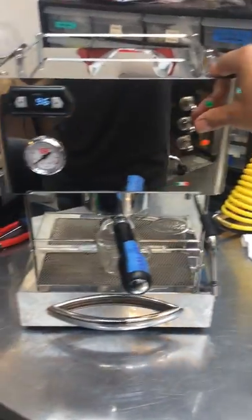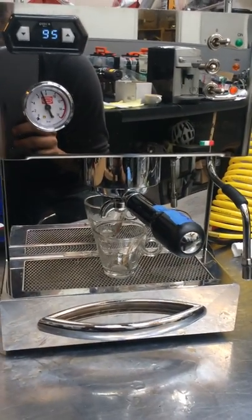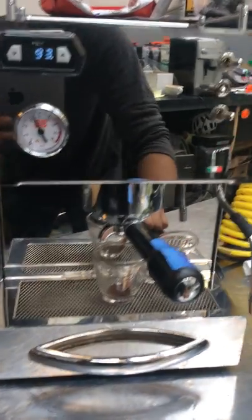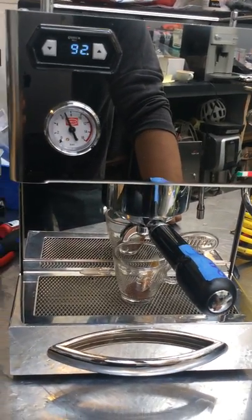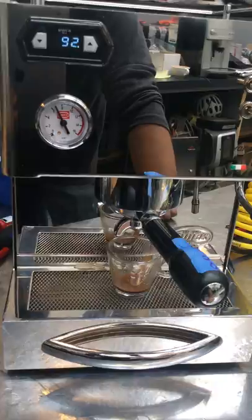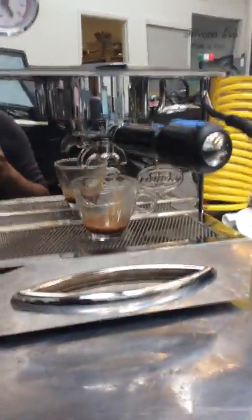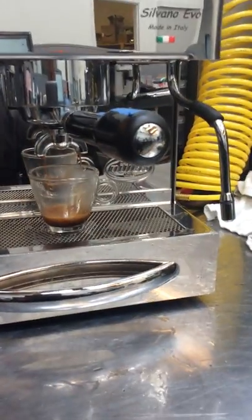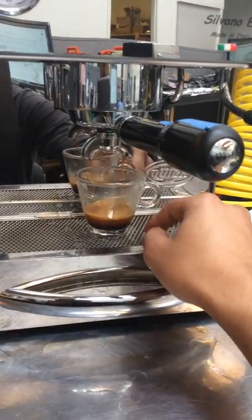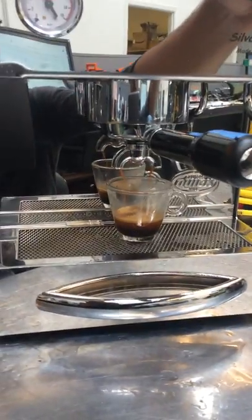And now a shot of espresso. Hopefully I got the grind correctly so we can properly see a good shot. I'm wondering if I got it way too fine — it's just going to drip a little. When it's way too fine you definitely see these issues, because the grind should have been a little bit coarser. You can still see a little bit of crema, but it's not going to be a good proper flow when the grind is way too fine.